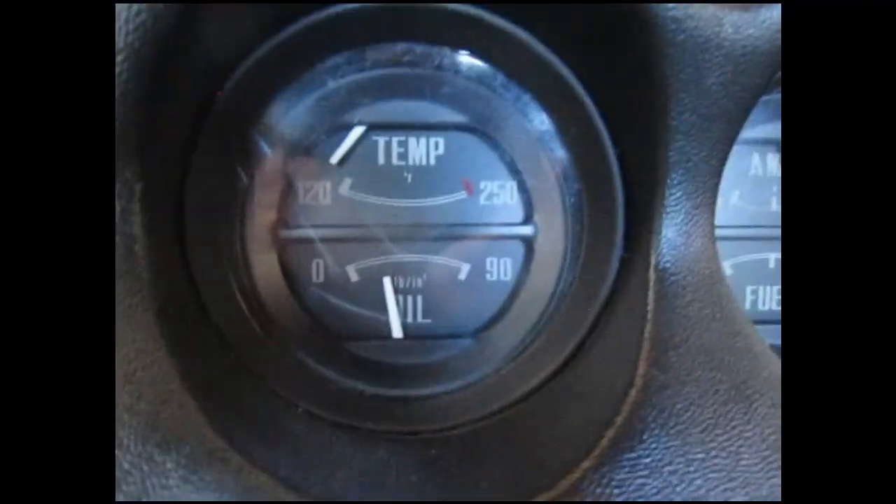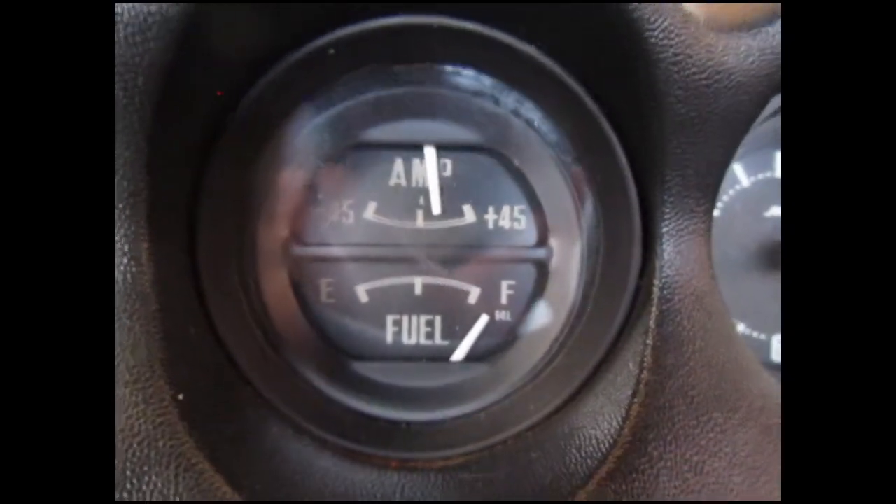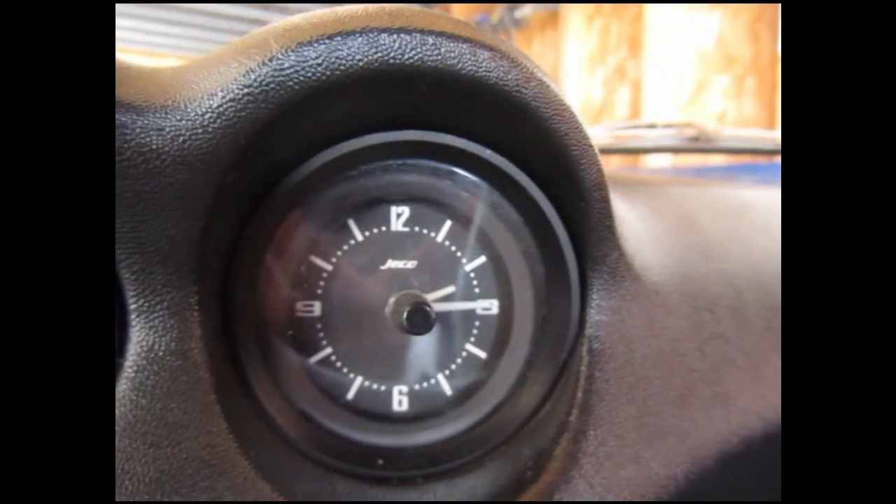We've got oil pressure coming up. Cold. I believe I have the fuel gauge fixed — apparently it's quarter after one, which sounds about right. Well, that was exciting. She starts nice.